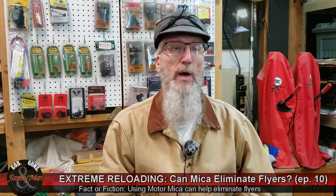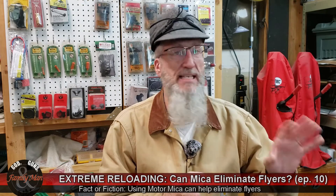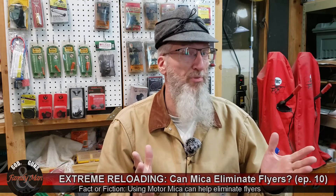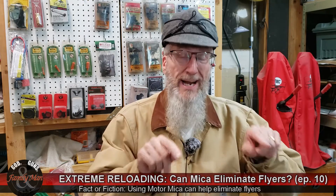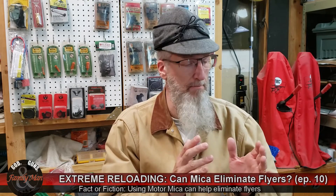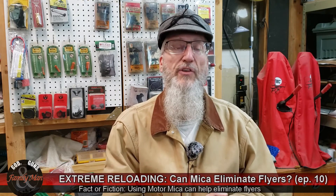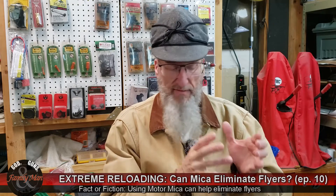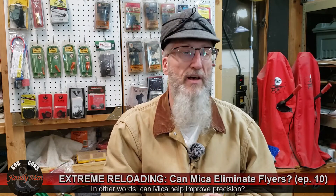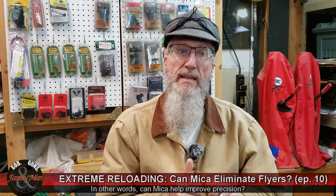Hey, thanks for tuning in to a brand new episode of Extreme Reloading. If you've been watching our past episodes this season or previous seasons, you've probably had the same experience yourself — that occasional flyer. We've done our absolute utmost best to load a batch of ammo, made it as absolutely consistent as possible, made measurements, and the stuff looks consistent. We've done our job on the trigger, everything felt just right, sight alignment, trigger squeeze — and still we get that flyer.